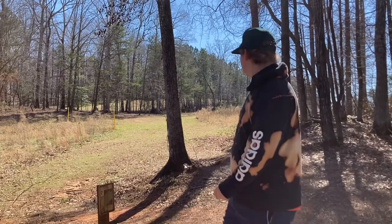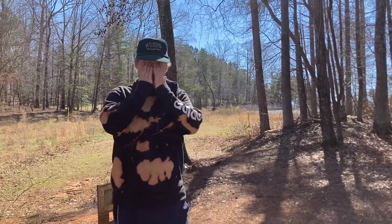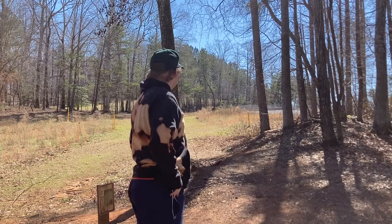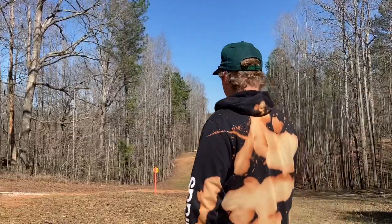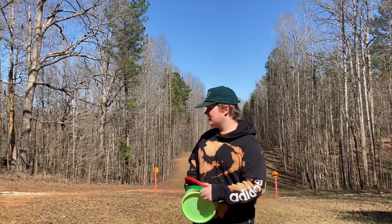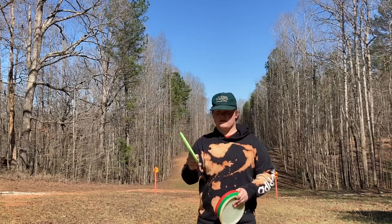I threw it pretty hard on hyzer and it just held the whole way — that's what this disc is good for. I'm gonna throw them on the next hole for upshots and show you guys what they can do on forehands. I'm hoping to land in the middle of the fairway — this is perfect distance — I'm gonna go put a disc up, kid Zone.